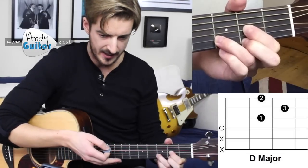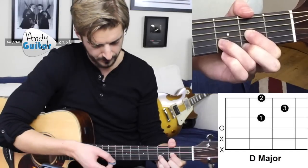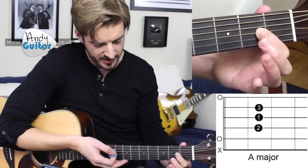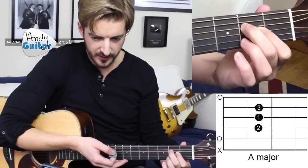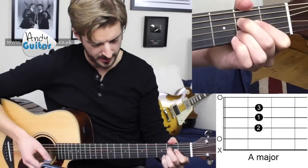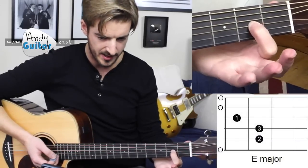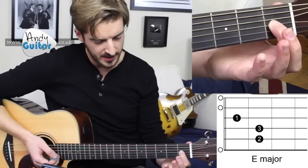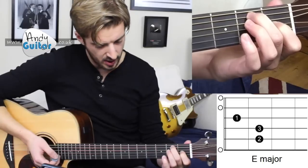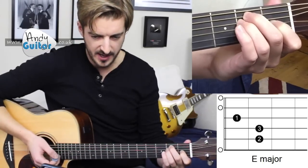There's our D chord on that angle, thumb just creeping over the top. To get back to A: first finger stays down, slide back a little but stay in the same fret, middle finger above, third finger below — that's our A chord. Very similar technique to get to the E chord: first finger stays down as the anchor point, slide it to the first fret on the same string, middle finger on string 5 fret 2, third finger directly underneath it.